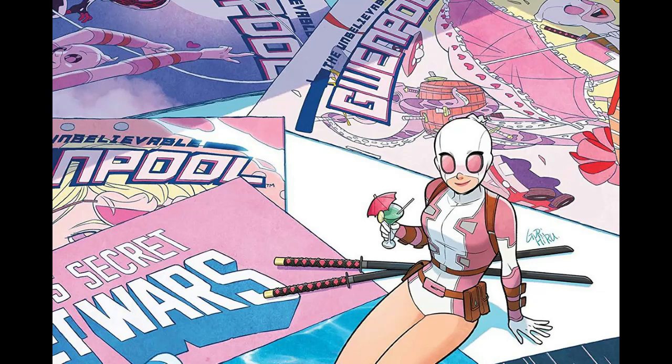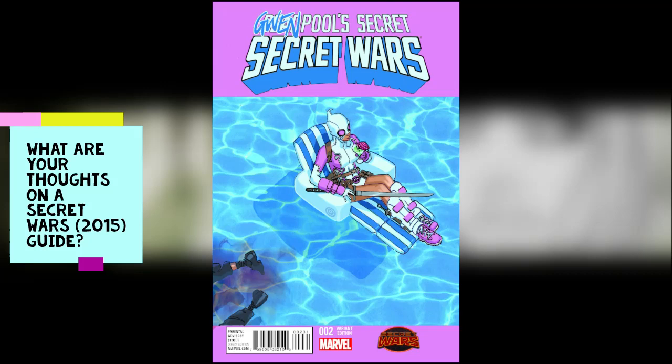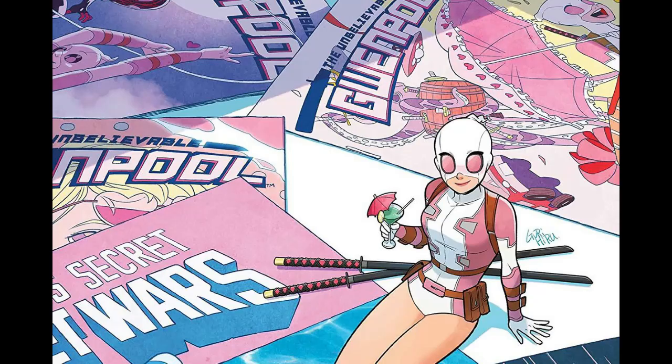Gwenpool came around in June 2015. That date is important because it's the year after Spider-Gwen debuted in the Spider-Verse as a totally separate character. In February 2015 Spider-Gwen started her own series and was incredibly popular. As a result, in June 2015 all Marvel titles had alternate covers with Gwen Stacy reimagined as mashups of other characters. One of those was a variant cover for Deadpool's Secret Secret Wars number two — the first time Gwenpool, a mashup of Gwen Stacy, Spider-Gwen, and Deadpool, was depicted. It wasn't really meant to go anywhere.